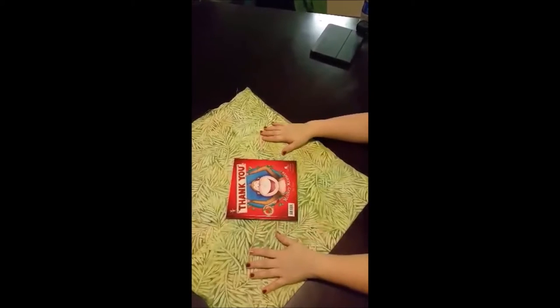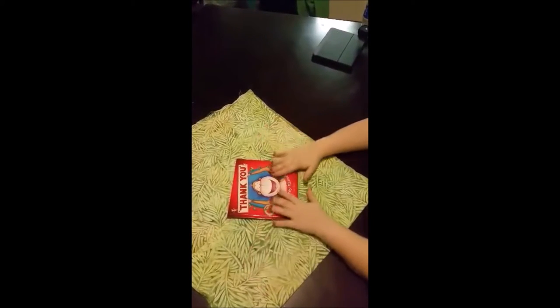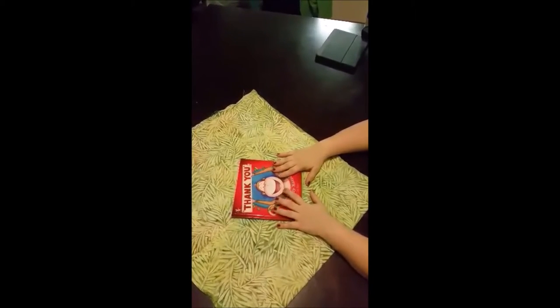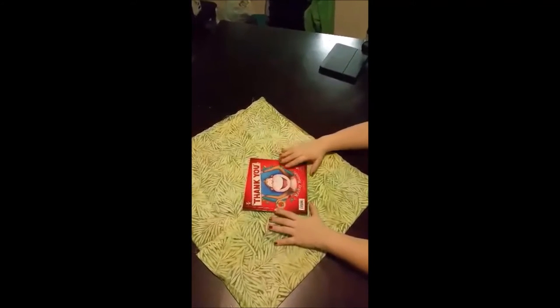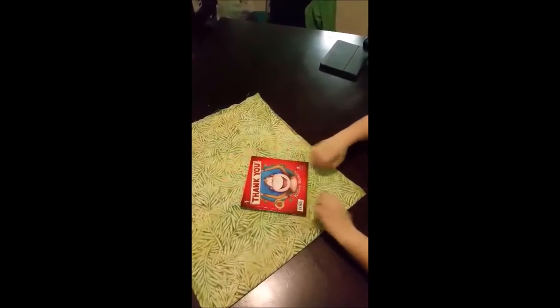Welcome to our Wrapsody Furoshiki Challenge. Today I'm going to show you how to wrap some books with a furoshiki. My piece of fabric is a little over a yard, so I folded it to make a nice square. You're going to bring your books down into one of the corners.